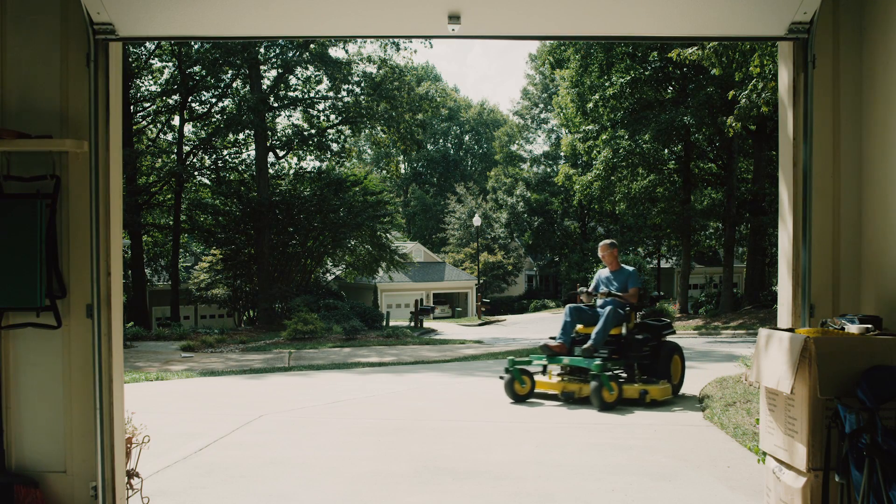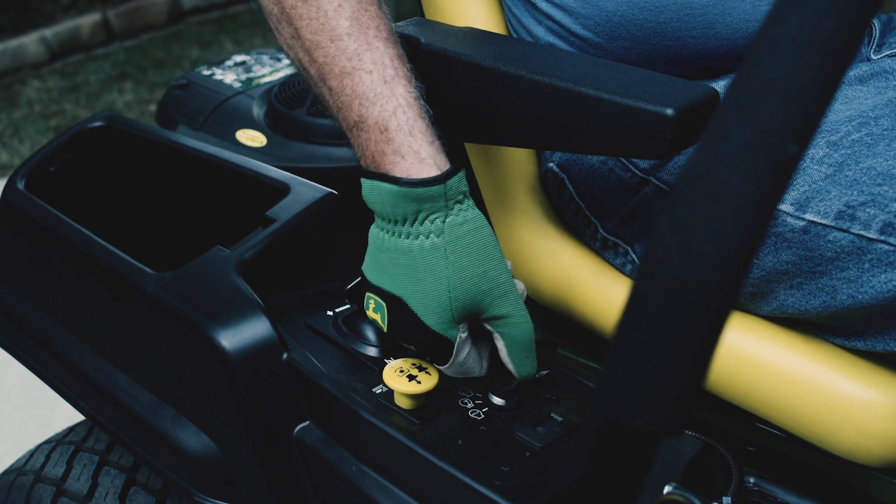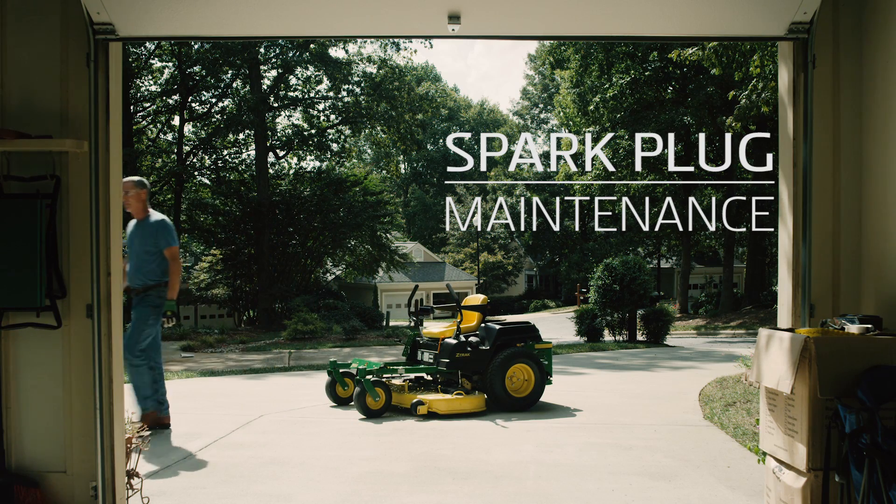A dirty or faulty spark plug can make your mower hard to start, cause the engine to run unevenly, or cause misfiring under load. All of this trouble is avoidable because a spark plug is easy to change. We'll show you how.